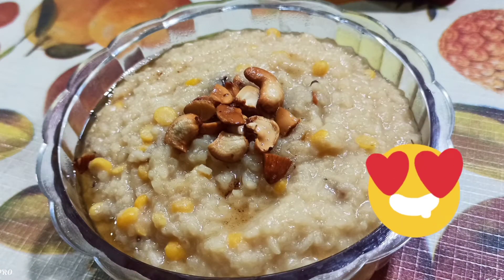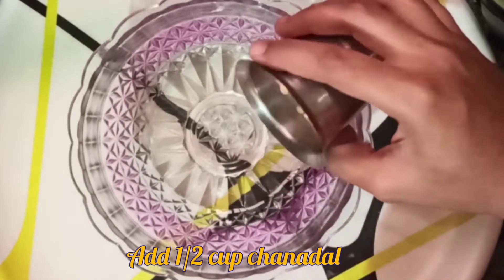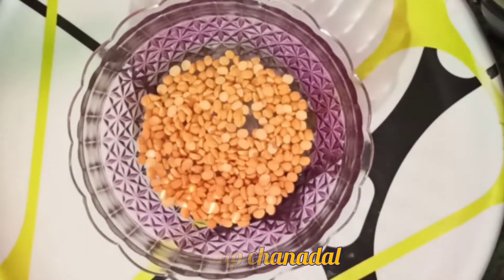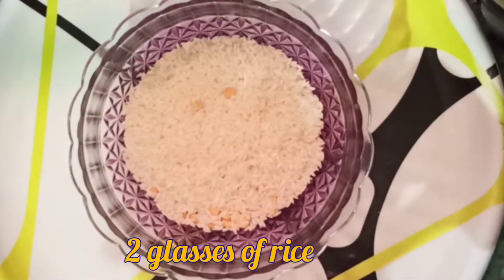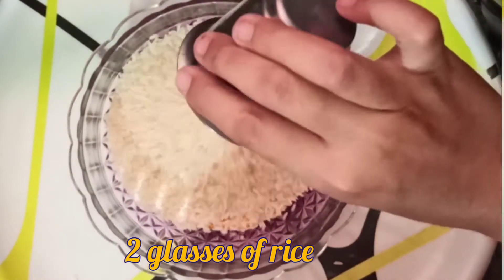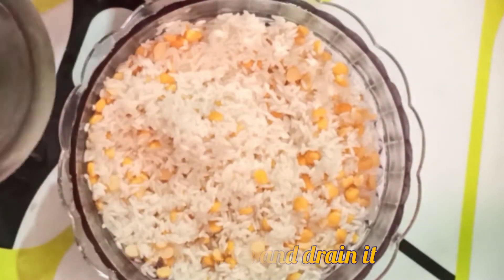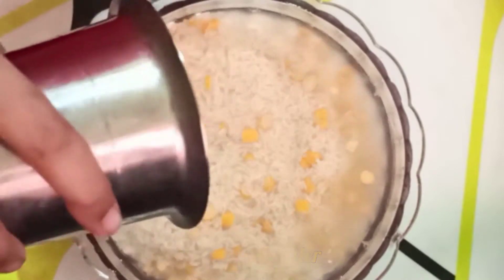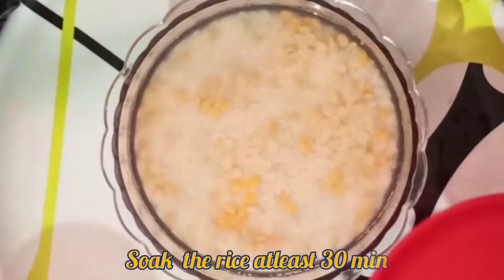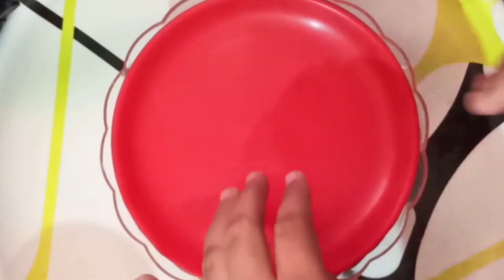We are going to take a half cup of tea in a bowl. We are going to take two glasses of tea. Next, we will take a half cup of tea.